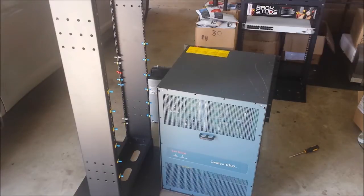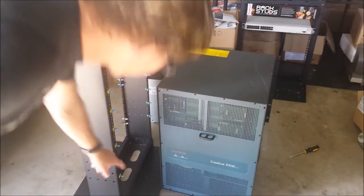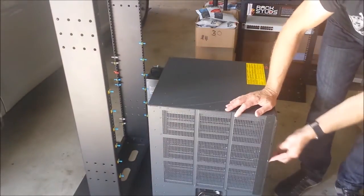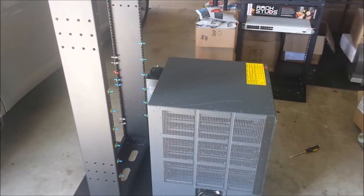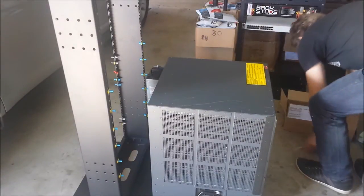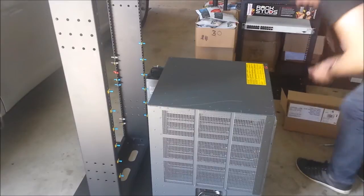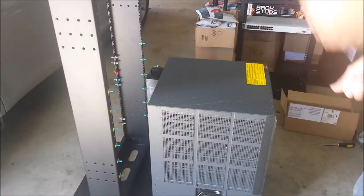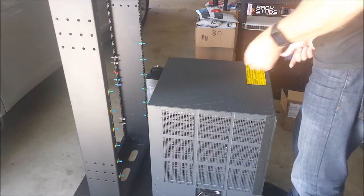I've put a number of Rack Studs in — we've got one, two, three, four, five — I think that's all we need, in all the holes. Let's make sure: one, two, three, four, five. And I'm going to see if I can install a Cisco chassis in my open frame using ten Rack Studs on my own. So here goes — I've just got a couple of nuts to get the process started, and then I should be able to lift that up on my own and hang that in the frame hopefully.